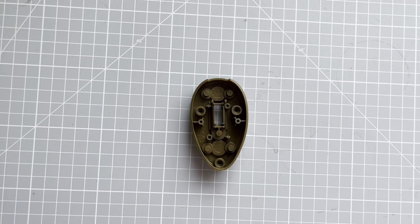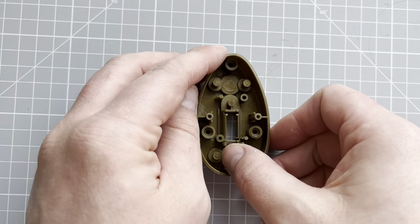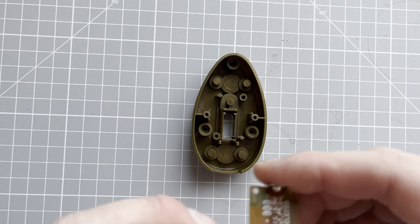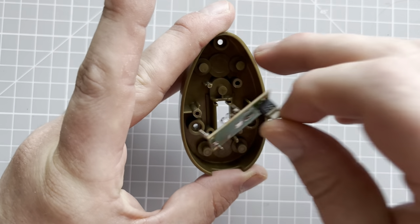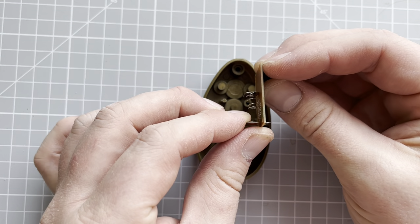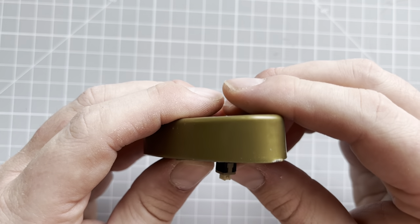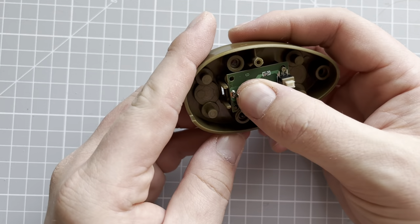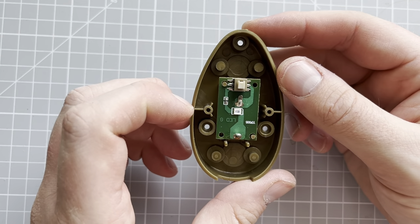First things first, what we want to do is get our switch. You can see there's a cutout, and the other end is semicircular — we want the semicircular bit at the bottom. We're going to put this switch into this mechanism here. We've got two little metal sections, and we want the switch to feed up the top. There are little cutout sections at the bottom for the pins, and you can bend them slightly to get them in. It just takes a little bit of a wriggle to get it on.